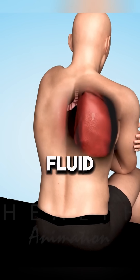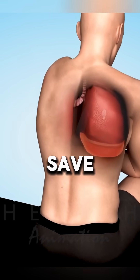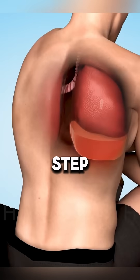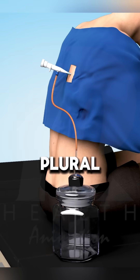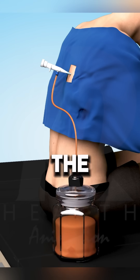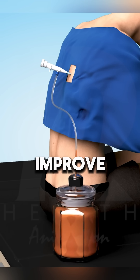Ever wondered how doctors remove fluid from your lungs? Save this video to see how thoracentesis is done step by step. Thoracentesis, or pleural tap, is a procedure where a doctor drains excess fluid from the lungs to relieve pressure and improve breathing.